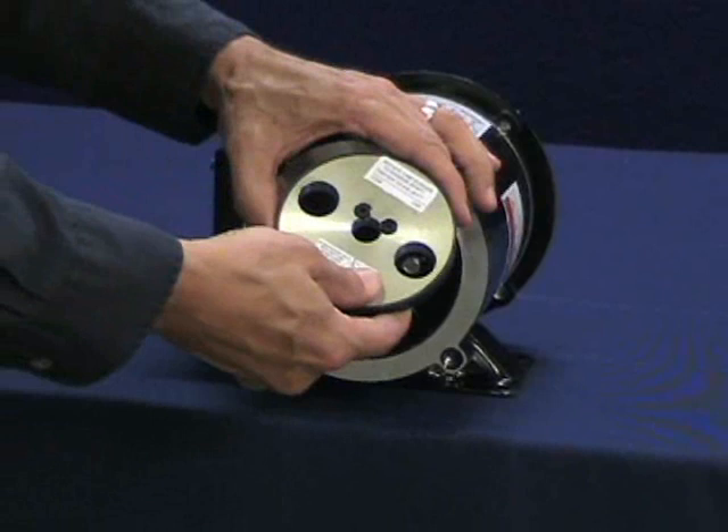For this demonstration, we will be installing the thru-shaft cam screw rotor style. The set screw rotor installation is demonstrated in a separate video. The cam screw rotors are shipped with factory thread locker and are turned to the disengaged position. Do not remove the cam screws before installation.